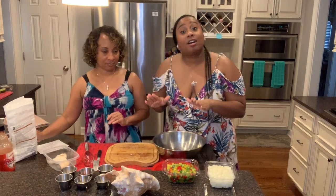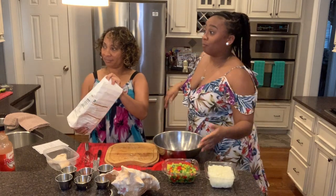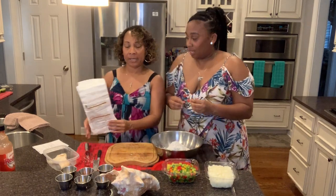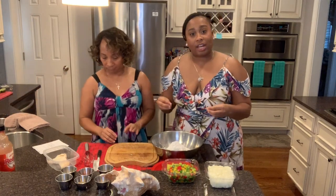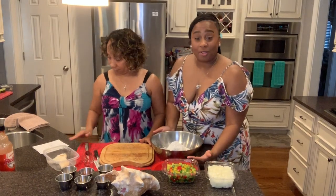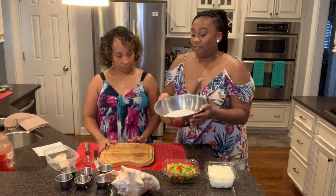She doesn't cook often so she's taking the lead and this is going to be interesting. Basically, a fritter is a dough — a batter, like a pancake almost — and then we add the conch and various seasonings and ingredients and we fry it. So she just added self-rising flour, about half a bag.